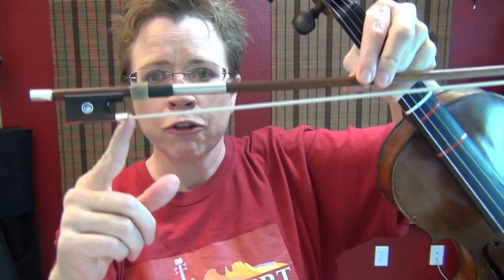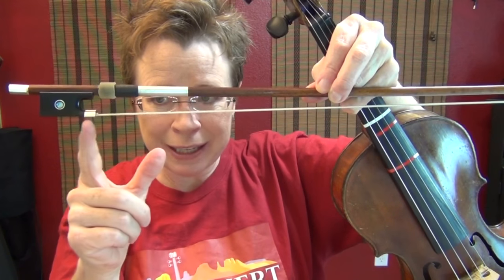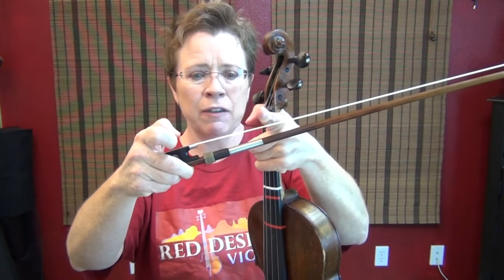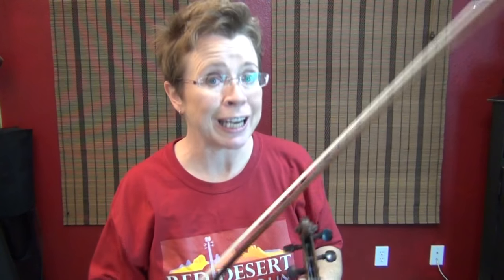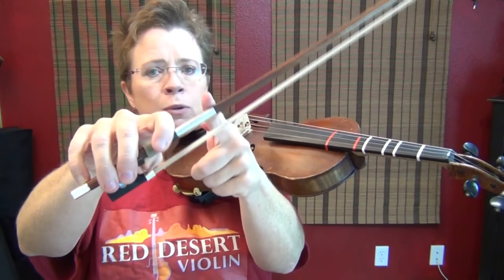Let me first show you the collé pluck. You have two markers on your bow whether you knew it or not — the first is your ferrule where the metal is, the second is the end of your lapping. From the lapping to the ferrule is where this exercise takes place. One more thing this exercise does is it really increases the usable inches of bow. Most people stop here — this is going to give you three to four more inches of bow that you were afraid to use before.